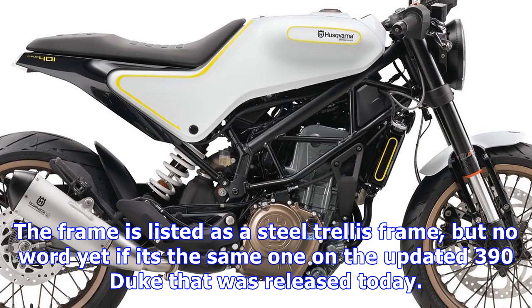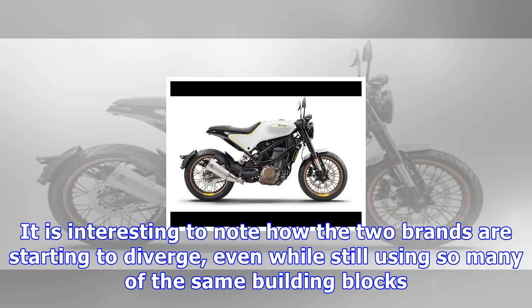The frame is listed as a steel trellis frame, but no word yet if it's the same one on the updated 390 Duke that was released today. It is interesting to note how the two brands are starting to diverge, even while still using so many of the same building blocks.